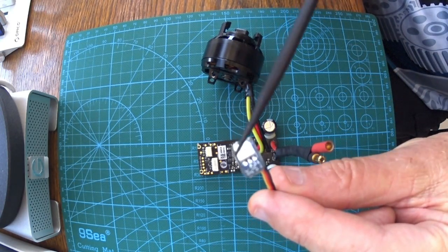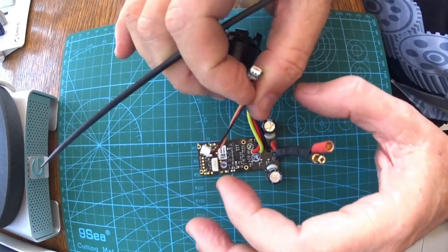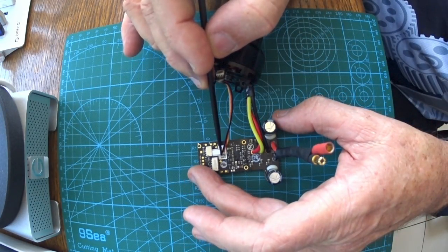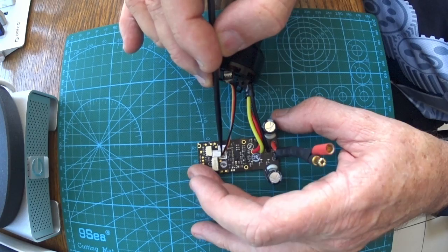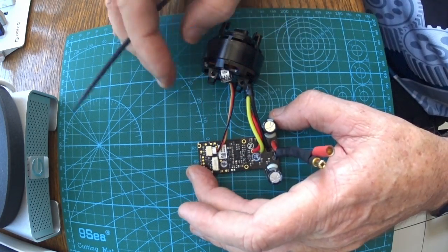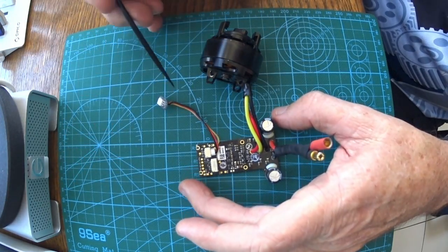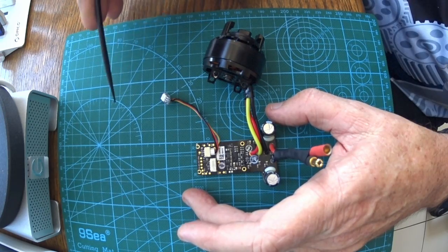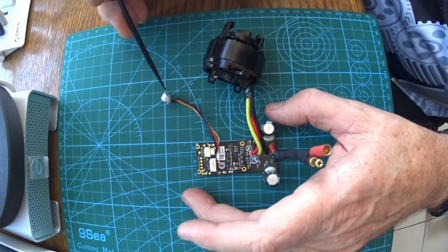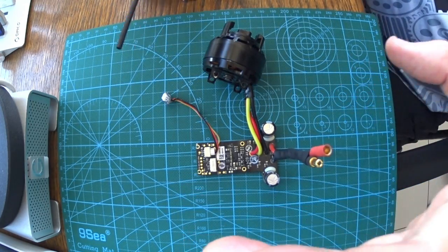Here's the deal: this is the LED that sits out on the arm and it pops into this little 3-pin connector here. So when I hook 22 volts up here, by my book of rules that should light up, flash, or do something. It doesn't — it doesn't do anything.